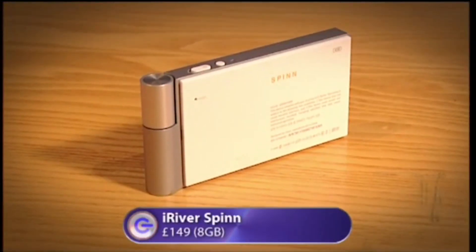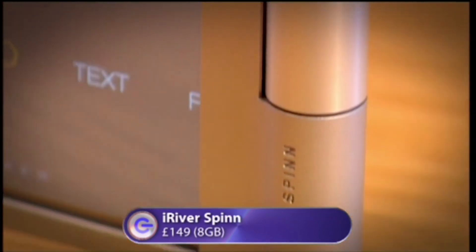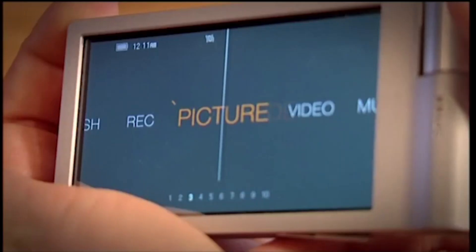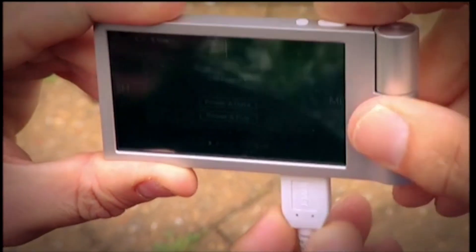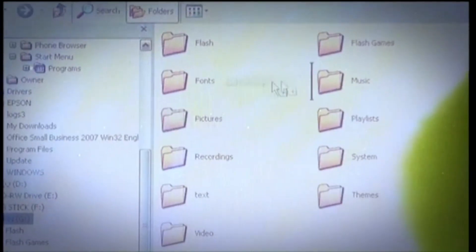The iRiver Spin is the smallest of our players with a 3.3-inch screen. It comes in four, eight, or 16 gigabyte versions, all with an unusual combination of touchscreen and toggle wheel. To load music and video onto the Spin, you simply plug it into your computer via USB, then drag and drop any files you want from one to the other.